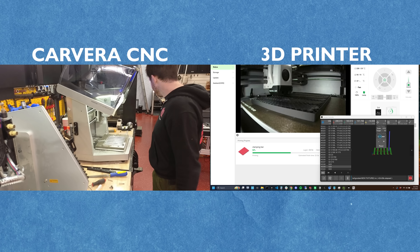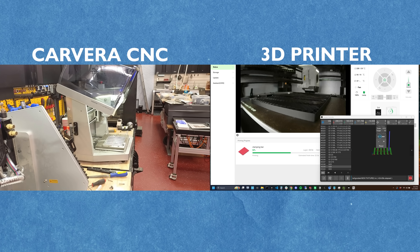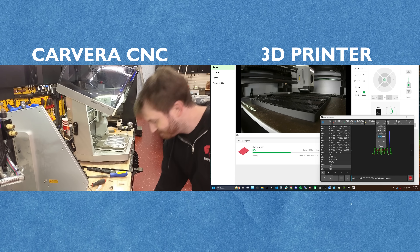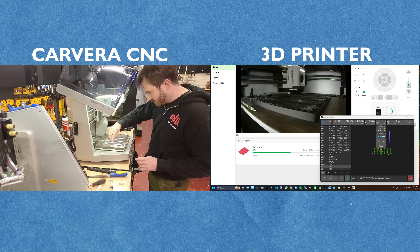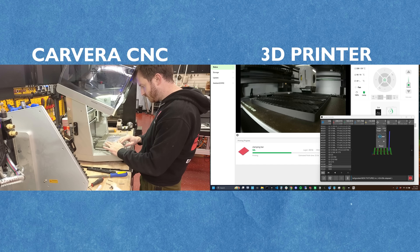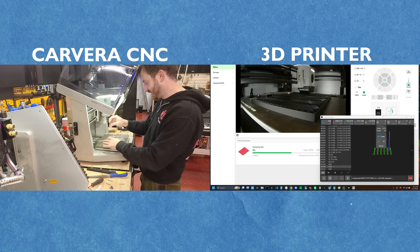The Carvera won — the 3D print has another 56 minutes to go. Let me clean this up and see if it's good. The threads worked. Good fit, no play. We have a winner.